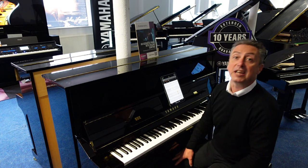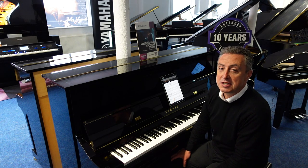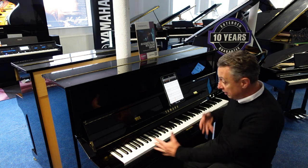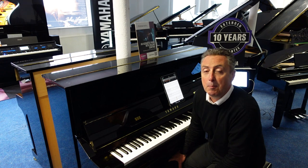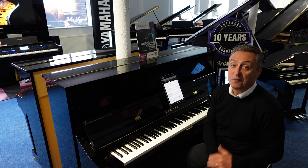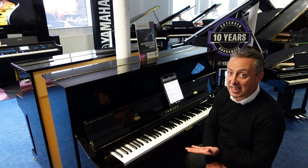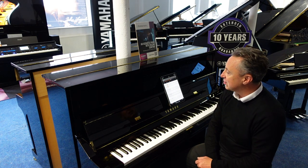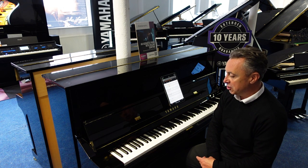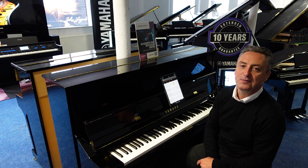It's available from Rimmers Music, The Piano People, right now — it's on our website. If you're looking anywhere other than our website, there's a link that will take you straight to it, and you could treat yourself to one of these. This one in particular is in our Bolton store. Thank you very much for watching — hopefully you've enjoyed my video. If you have, please like and share, because it really does help us. I hope to see you soon and I hope you get the amazing Transacoustic piano, the U1 TA3 — the piano that you can turn down. See you soon, bye.